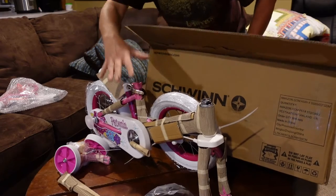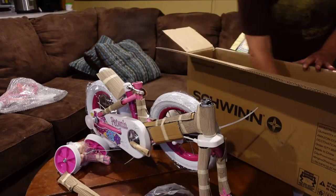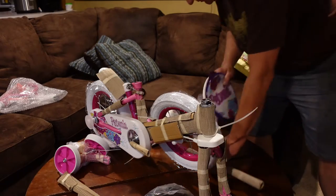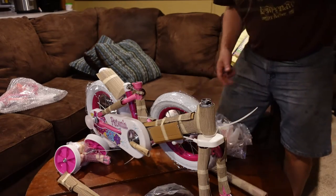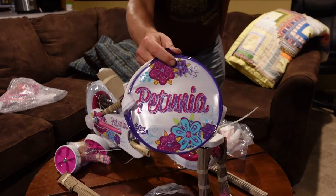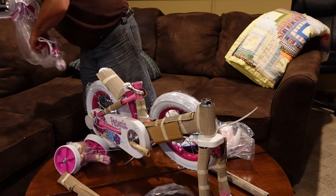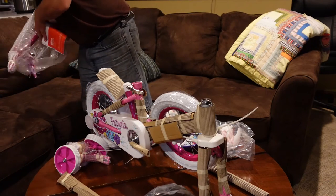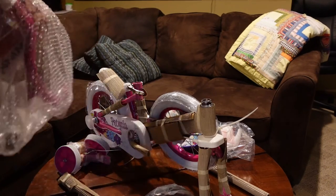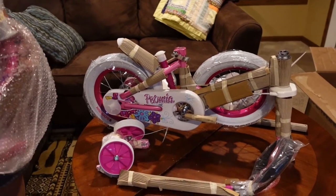I'm going to try to assemble this on the table here, we'll see how this works. Okay, so everything says Petunia. Let me grab the instruction book. I'm going to turn the camera down here, about like that.